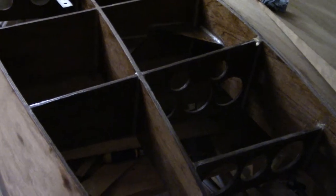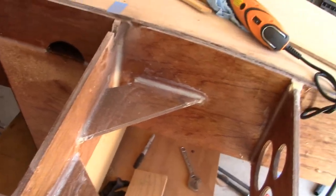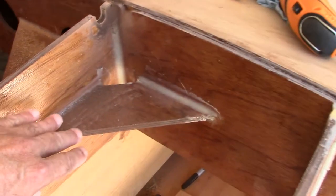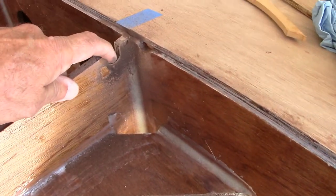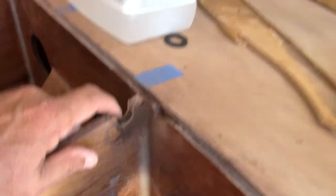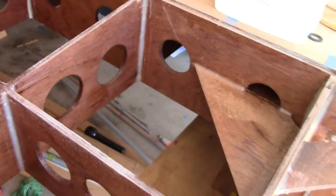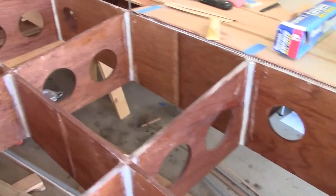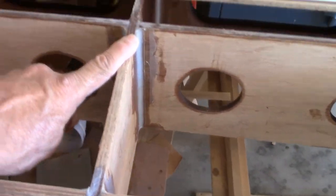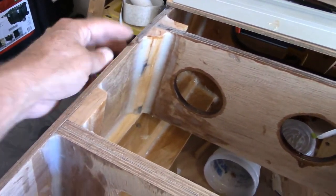Good morning and welcome back. I talked about having to lay a drain line at the bottom of the boat to make a compartment drain, and that's what I'm doing this morning — scalloping out some material at each one of these ribs. I just got started at the bulkhead and I'm moving on to the rest of the ribs, cutting each one out until we get to the back where I'll have a drain plug that bolts in.